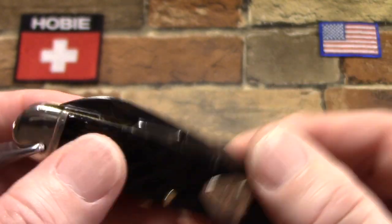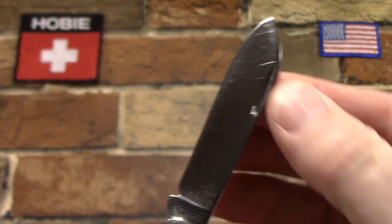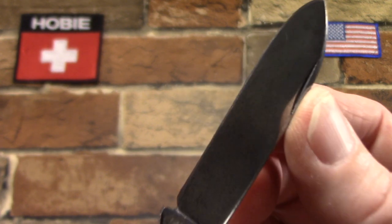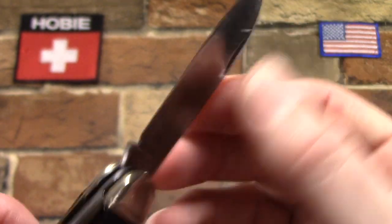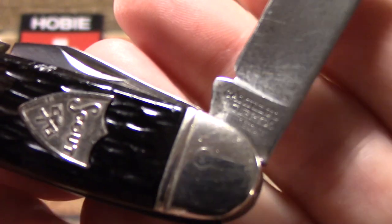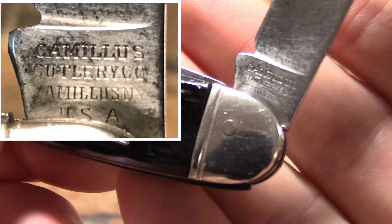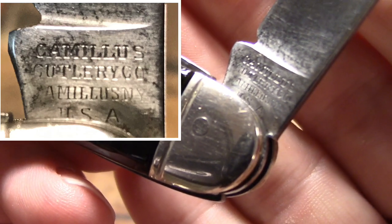Let's take a look at the main blade first. Carbon steel, spear point, crescent nail pull. You can get these things razor sharp, and this one is — trust me, I won't demonstrate it, but it's scary sharp. This one has the four-line Camillus tank stamp: Camillus, first line; Cutlery Co., second line; Camillus NY, third line; and way down there, USA.